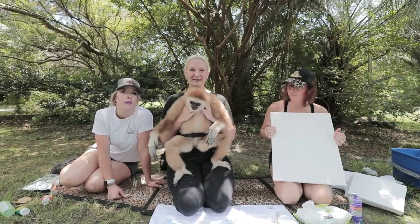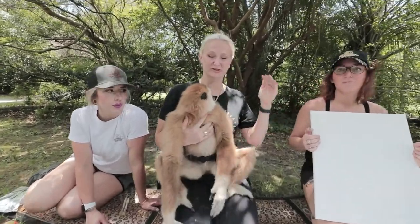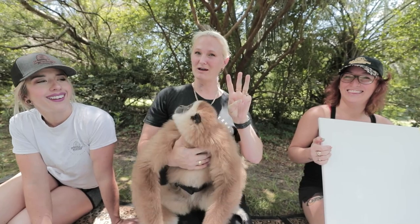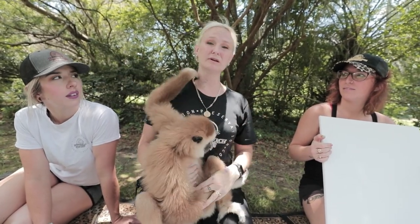Alright, we're back with Suva. Now Suva here is actually only two years old and the last one you saw was five years old, so that shows you the size difference between the two. Suva is blonde because gibbons actually come in three colors: cinnamon, blonde, and black. I don't have a cinnamon gibbon but I would really like one.